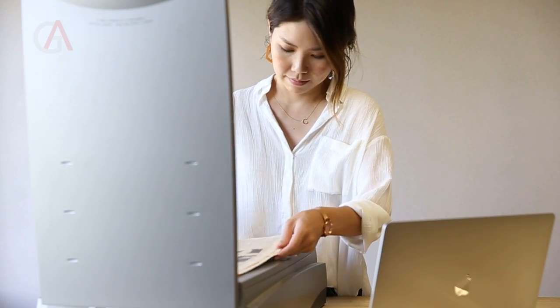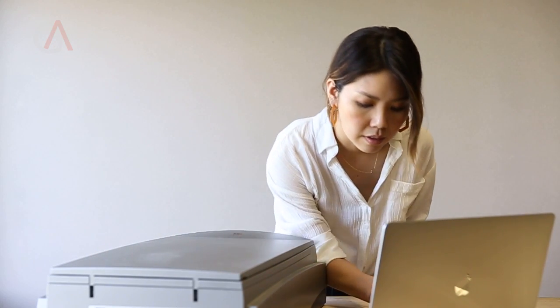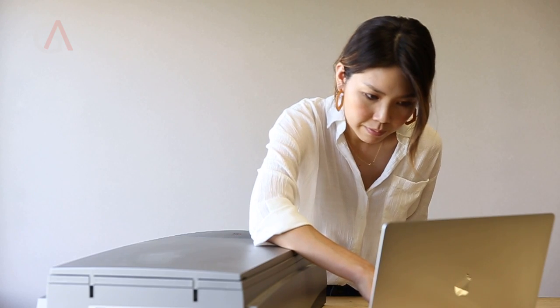Secondly, I made a digital copy of the newspapers. This way I can not only minimize the handling of the newspaper but also have easier access to the contents in the future.